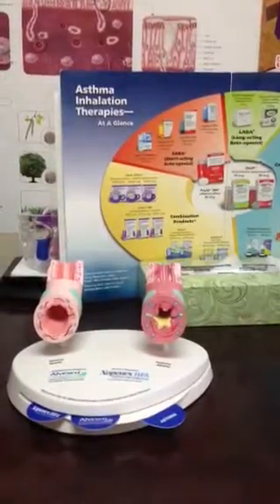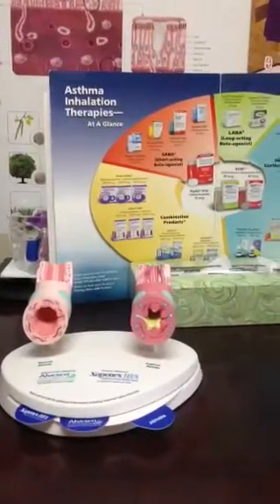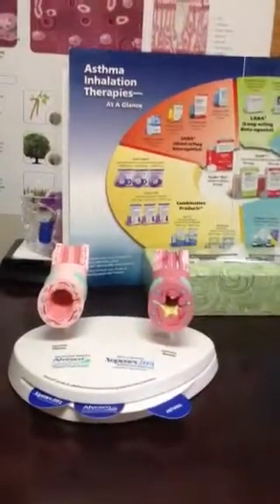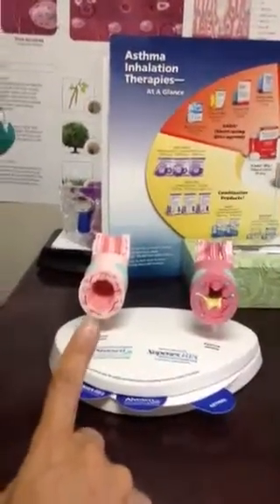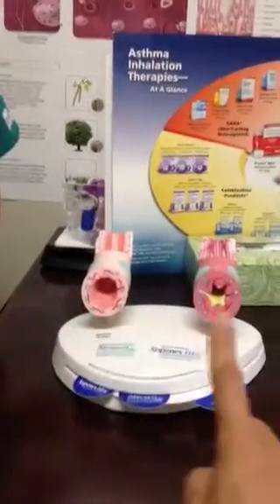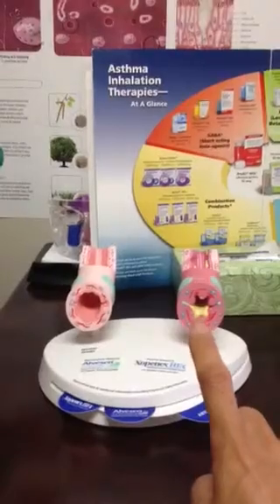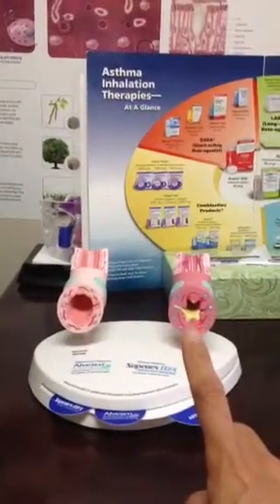Hi, it's Family Allergy again, it's Dr. Zari, we're going to talk about asthma inhalers. So we have a demo of a wide open lung on the left side, right over here. So nice open airway, and this is an asthmatic lung,